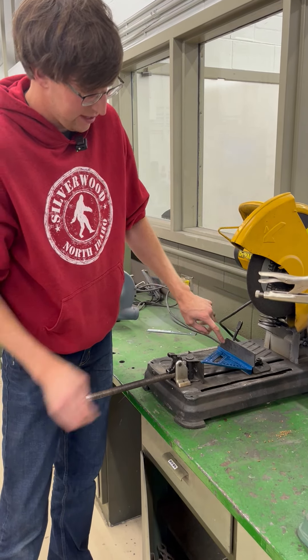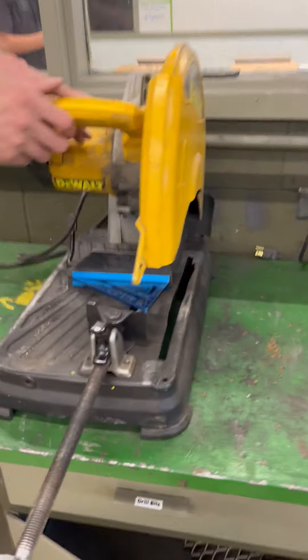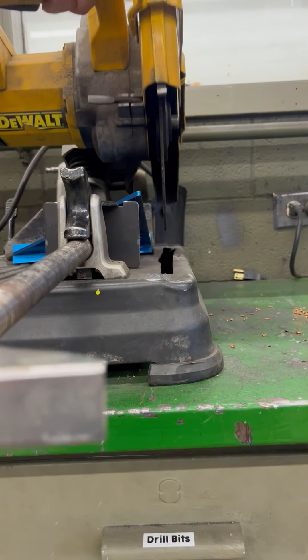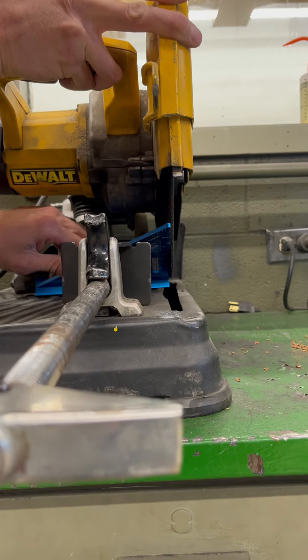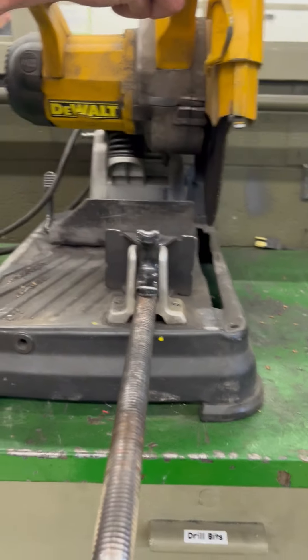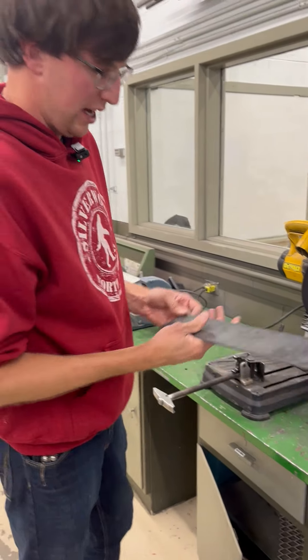Then I'm going to take my square, set it up against the fence — Paxton, come to this side — set it down and slide this up to see if that's square to the blade. And it actually looks pretty square, so we'll leave that there.